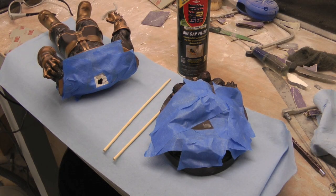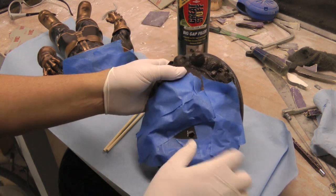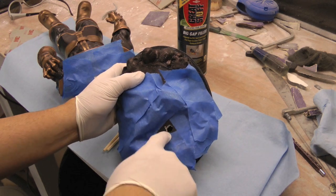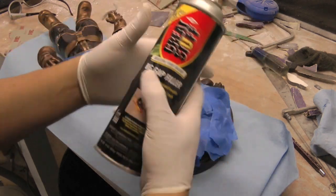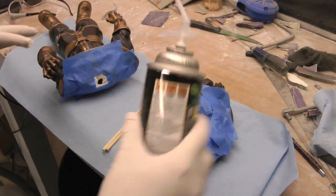Hey guys, welcome back to Vince Vale Customs. Today I'm going to show you how to fill up a hollow statue. If you don't like the way a statue is hollow you can fill it up. What you need is a product called Great Stuff — it's a foam. You use it for house stuff but you can also use it to fill up a statue.